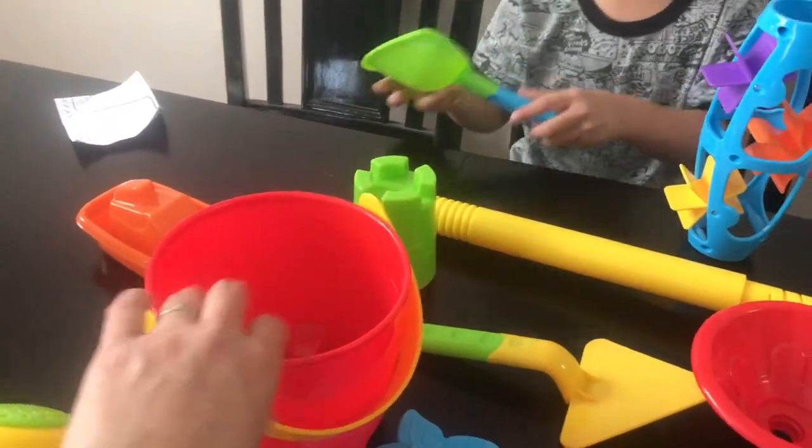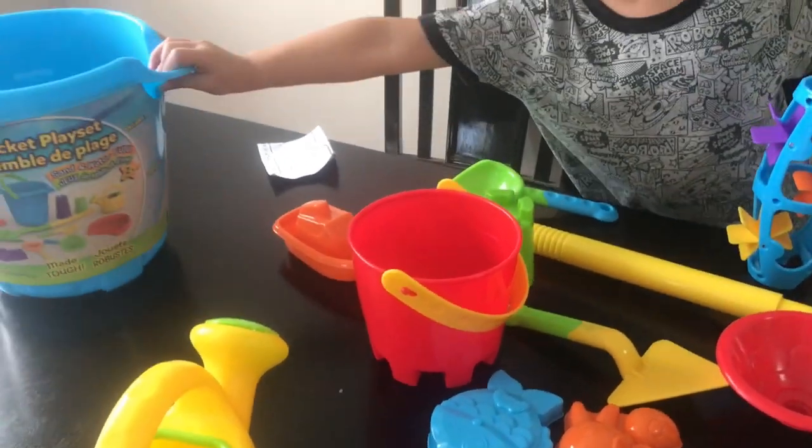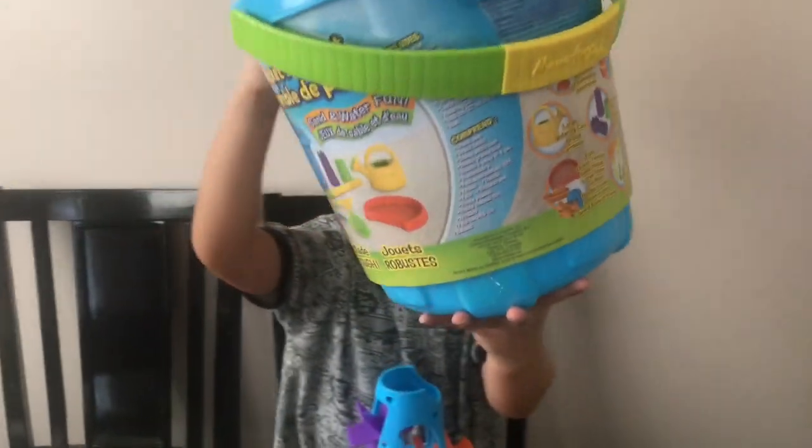How about this one? It's a small bucket. And this is the biggest bucket. Oh, that's the big bucket.